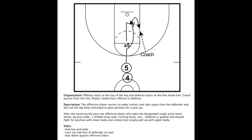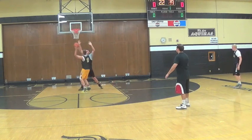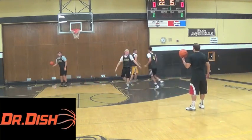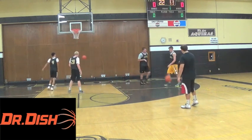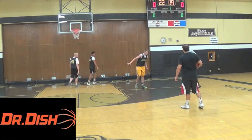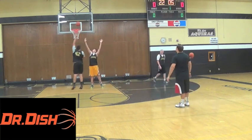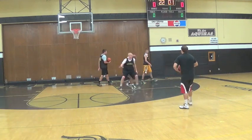What is up internet basketball junkies, we are back to look at another drill today. Go hit my drills for high school coaches playlist on my channel for more drills like this one. Shout out to Dr. Dish — go visit drdishbasketball.com to learn more about their game-changing shooting machines. And shout out to Fast Model Sports — I use Fast Model's tools for all the diagrams you see in my videos. Now let's dive into the drill.